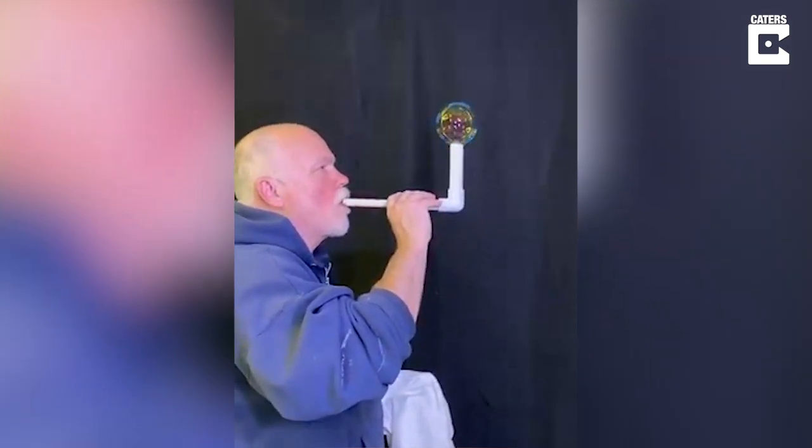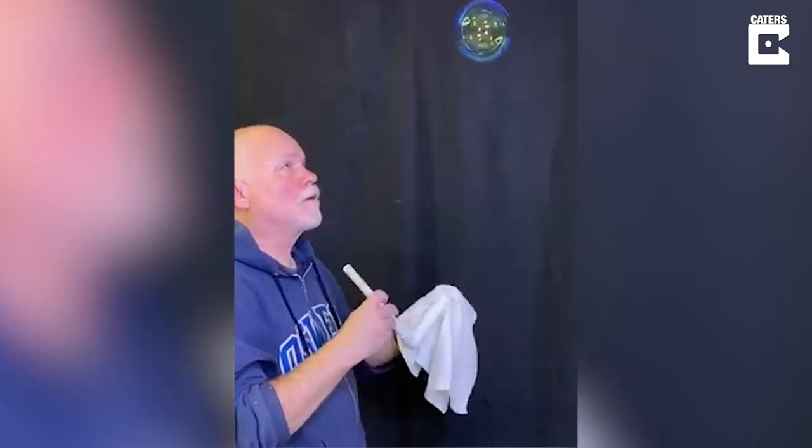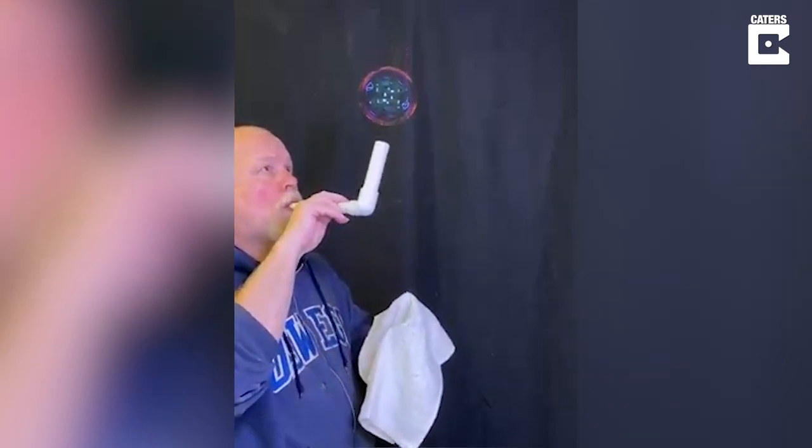I'm getting ready to blow a bubble. You can see it has a rainbow. And now using this device I created, I can gently blow on it and hold it in place. And you'll watch it go through four color phases.